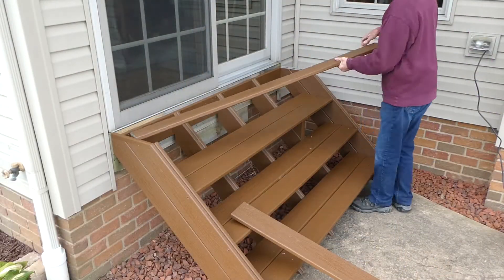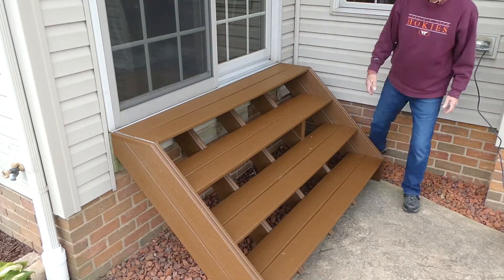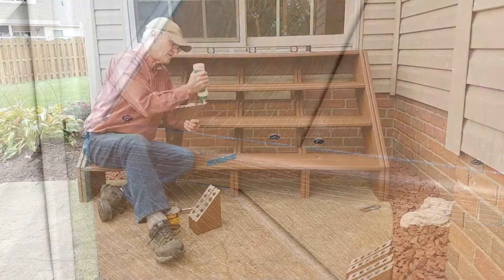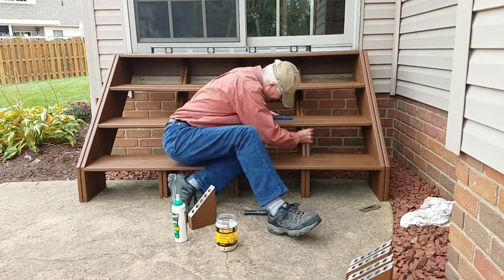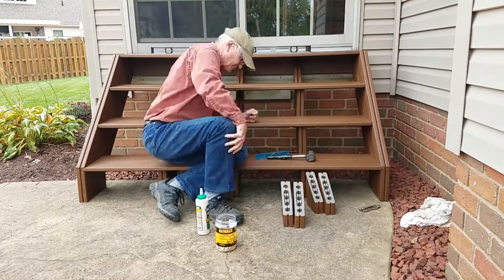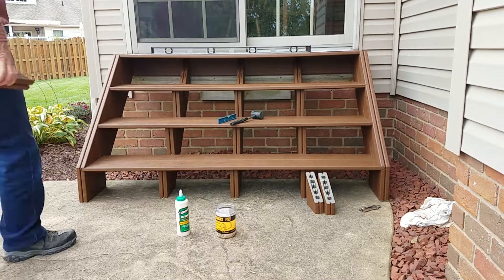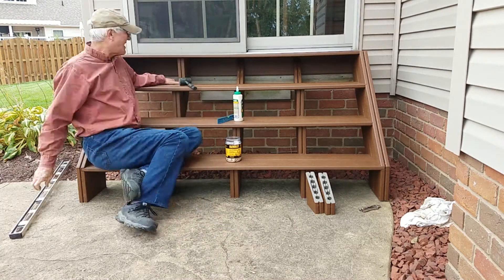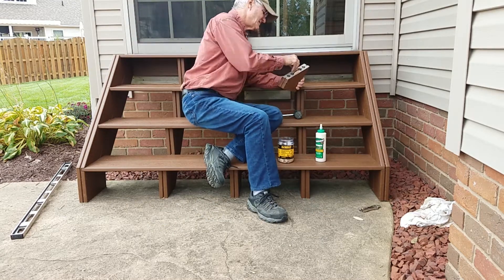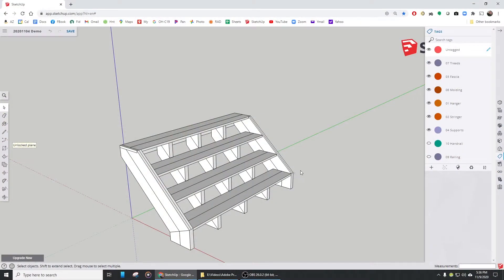Now I can drop the two top treads on and register them up against that piece of molding that I just added. Then I'll grab the impact driver and screw them down from the top. At this point, the treads are only supported in the very back where I cut those notches in the stringers. I'll take my 12 wedges that I made and slide them up the stringers. I can level out the treads as I do this and create the support that I need underneath of the treads. So now the stairs themselves are pretty much completed.